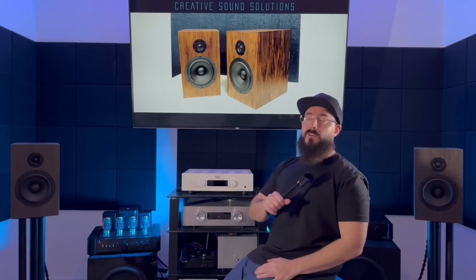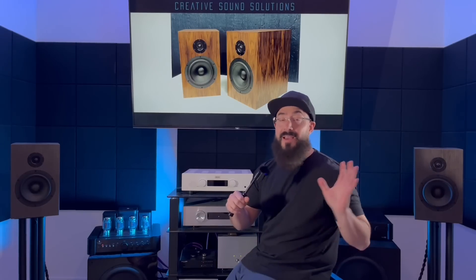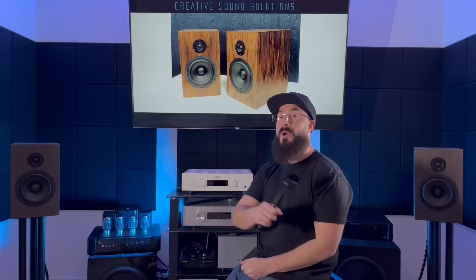What's up guys, welcome back to the channel. The CSS Crichton One TD - that's what we're gonna review today. This is a DIY kit that took the internet by storm. Jay Zayagi reviewed it back in the day - I think he had the X model - saying high praise. Cheap Audio Man reviewed them saying high praise.